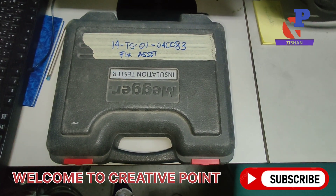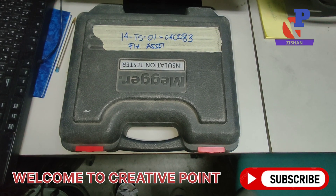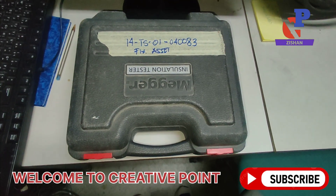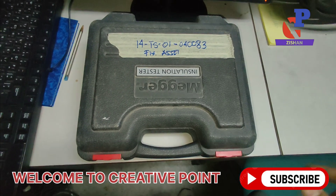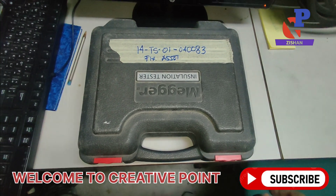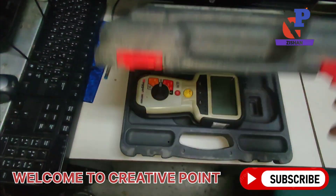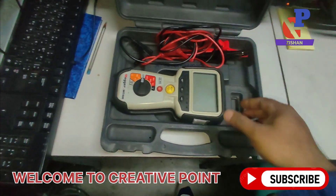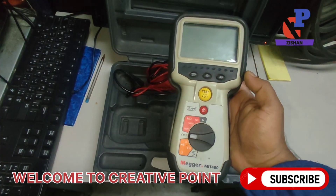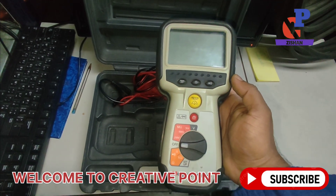Hello everyone, welcome to Kiriti Point. In this video we are going to perform the megger test of any kind of motor and compressor. This main instrument is called a megger machine, used to check the insulation — whether it has a ground fault or not. The model number of this instrument is MIT 400.